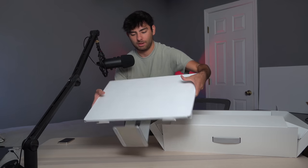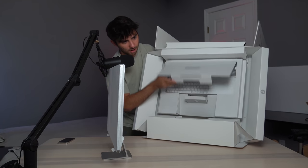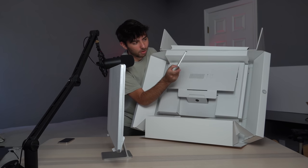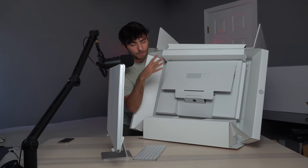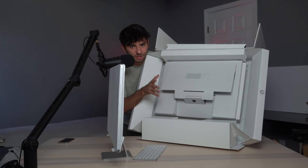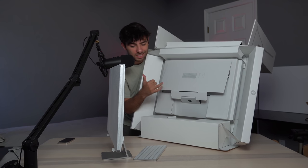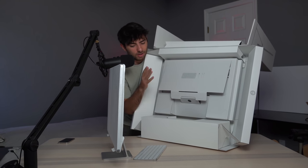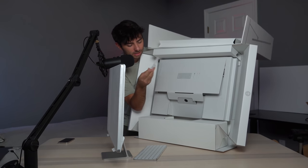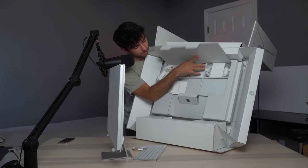I got the Magic Keyboard — I got the one with Touch ID. If you're going to buy this iMac, definitely spend the extra money and get the Touch ID, because I think that's a huge feature with this brand new iMac. I have it on my MacBook Pro 16-inch and I love using it, so I didn't want to miss out on that. We also got a USB-C to Lightning cable and the power cable.